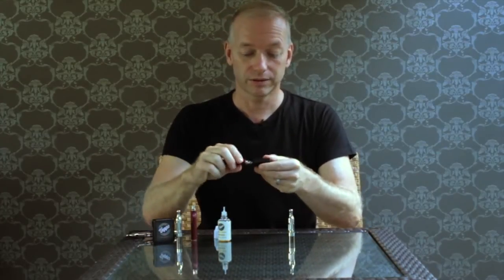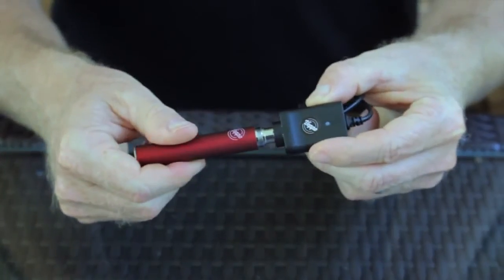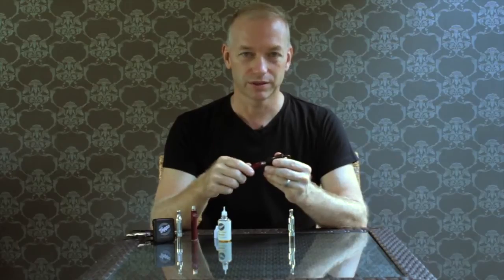The batteries need to be recharged when the light around the button flashes. Unscrew the tank from the battery and screw the battery into the Vault USB charger, then plug the charger into your computer or the Beppo wall adapter. The light on the charger will turn green when it's ready — about one to two hours.